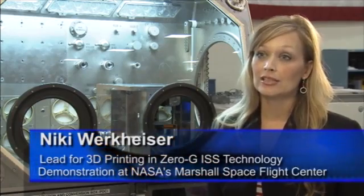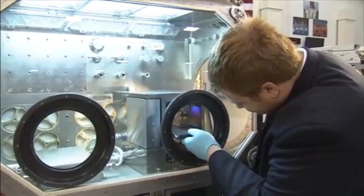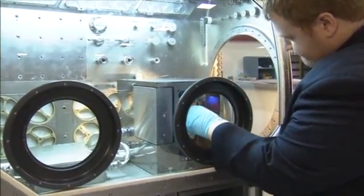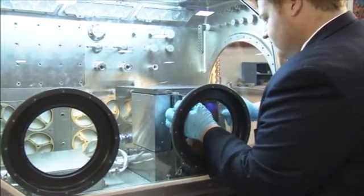3D printing in zero-G will be ready to launch early June of 2014. Currently we're slated for SpaceX 5. The goal is that we want to take this to microgravity and for use on the International Space Station.